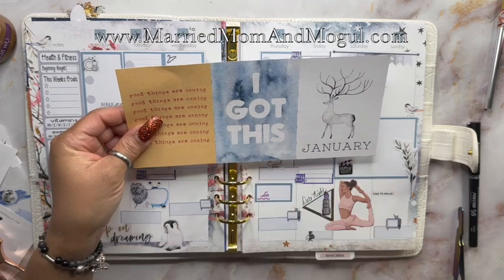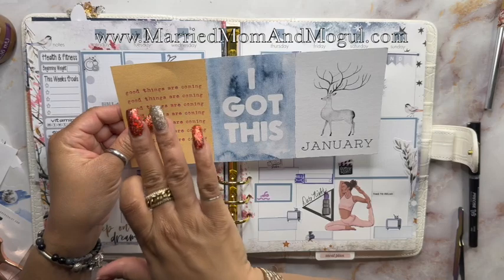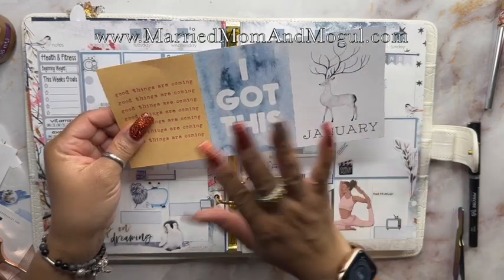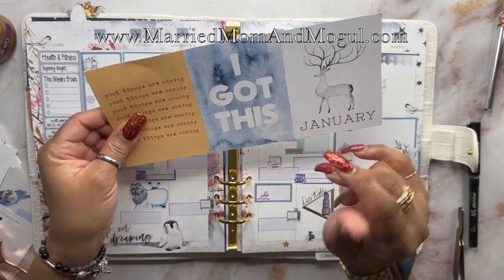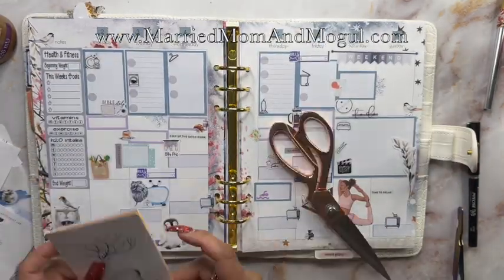For this part of the printable, I'm going to leave the three connected because I want to be able to fold them, to unfold them like accordion style.